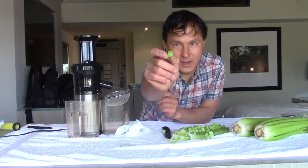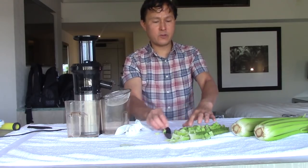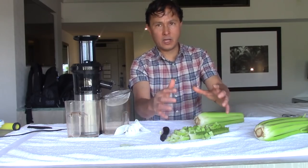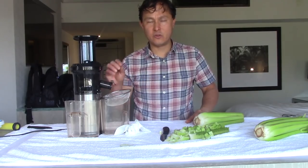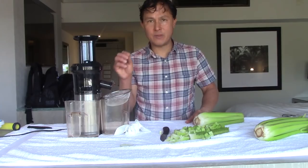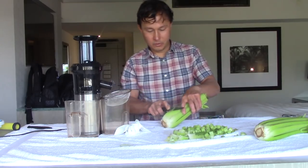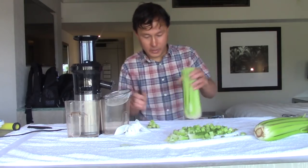We've got one head of celery cut up. Before you start juicing, I encourage you to prep all your food first so you have one big pile of cut-up celery, then turn on the juicer and juice it all in one fell swoop. This maximizes the nutrition in the juice and means you're running the juicer the least amount of time possible. I'm going to go ahead and cut up the last two heads of celery — we'll do this in fast-forward mode.